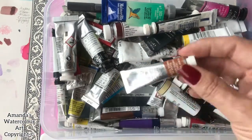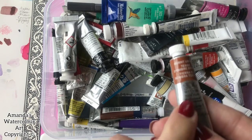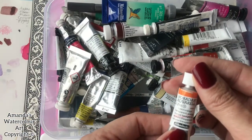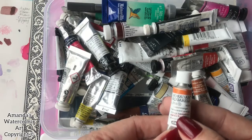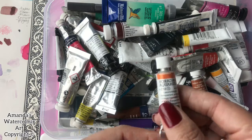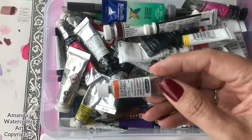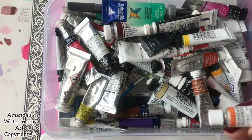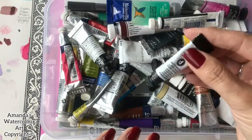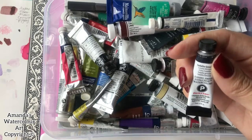You can get away with buying these tiny little tubes which are 5ml and they last very, very long. This is the new Schmincke translucent orange — a transparent orange — that I ordered; I waited a very long time for this. And this is one of my favorite recent ones: it's called Sodalite Genuine from Daniel Smith. It's PrimaTek and it's a little bit granulating.